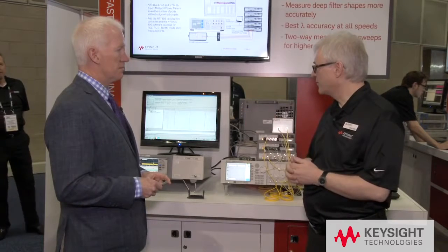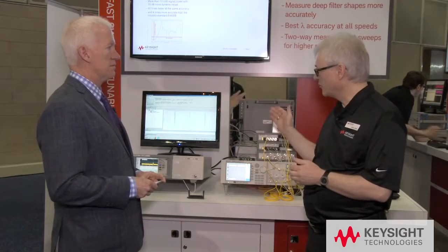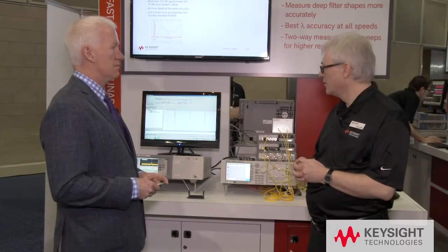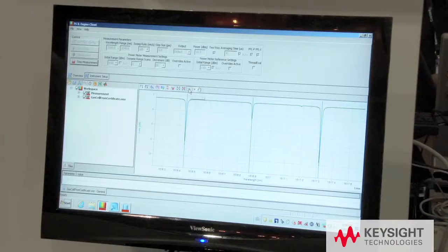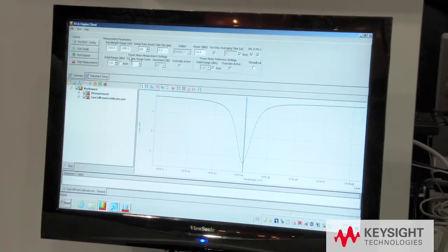What you see here is the measurement of an acetylene cell done at 200 nanometers per second. We compare the literature values — shown as vertical lines — with the actual readings in both directions, forward and backward, at 200 nanometers per second.